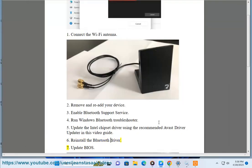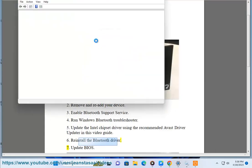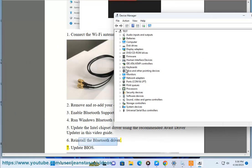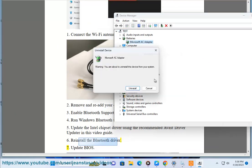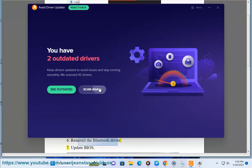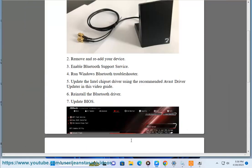6. Reinstall the Bluetooth driver. 7. Update BIOS.